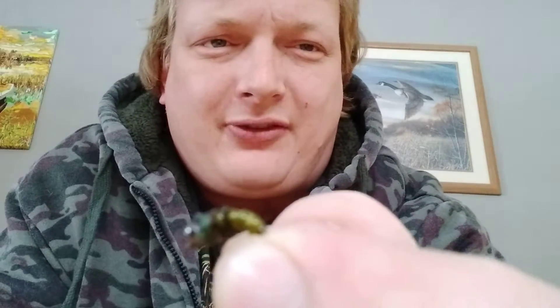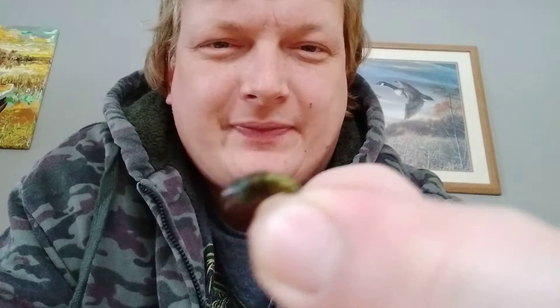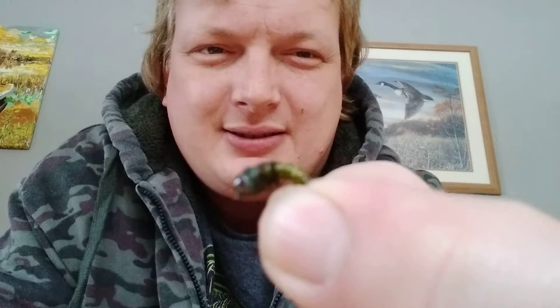The next weekend, which would be the 16th, we're going to be tying these rockworms. It is a caseless caddis, very important to the trout diet. Also made with about four materials. This one has a bit of dubbing plus the materials of the previous one, so it will be an easy tie.